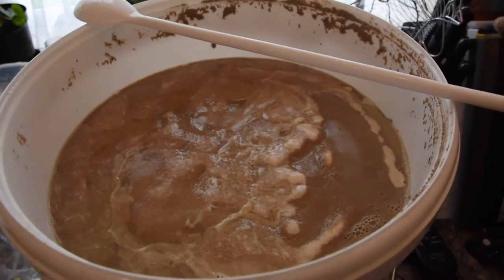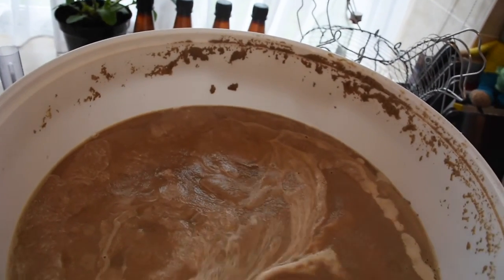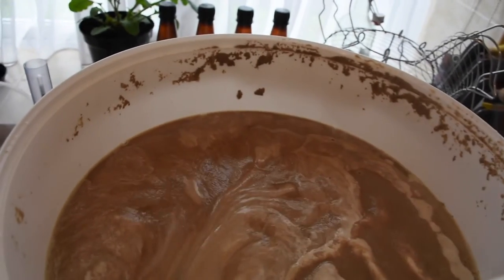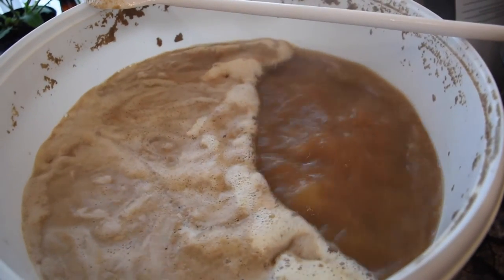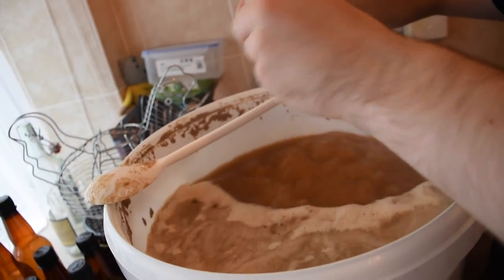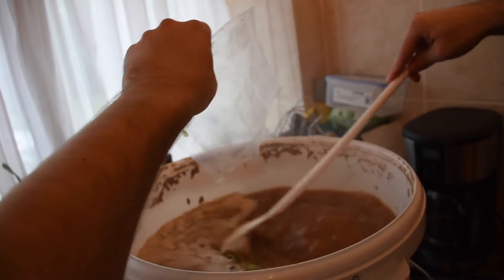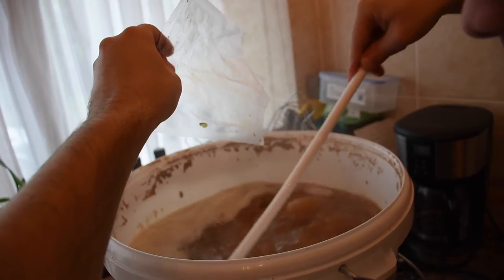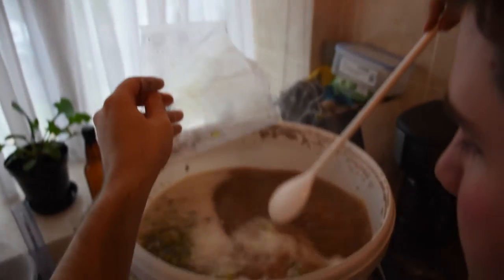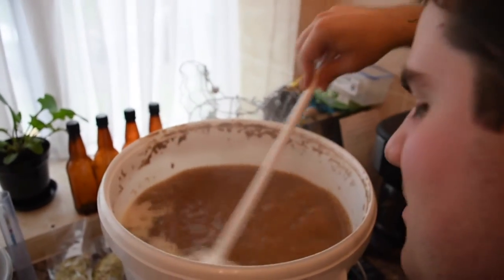Very close to boiling point now. At this point, as I've read, it's good to have your spoon ready so you can make sure it doesn't boil over at any point. You've got a choice — you can either add hops to a bag, but because I don't have any bags today they're going straight in. So these are on for an hour. Sometimes they can froth up when you add, so make sure they're stirred in. Be careful you don't splash yourself because this is 100 degrees. And there's an amazing smell coming off that — if it's smell-o-vision, you'd need to be able to smell it.